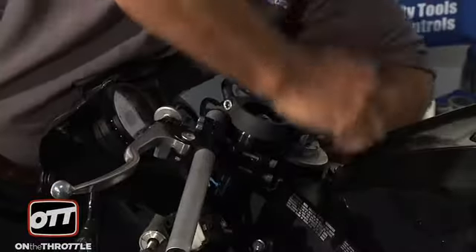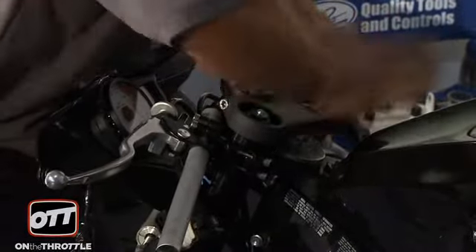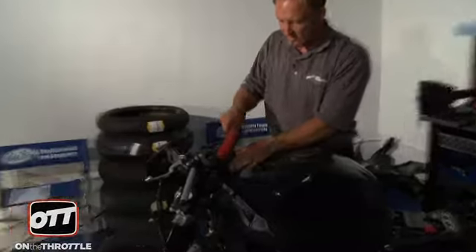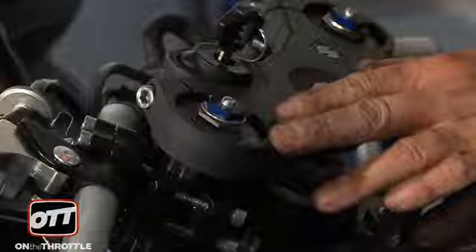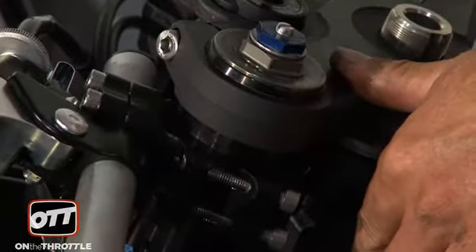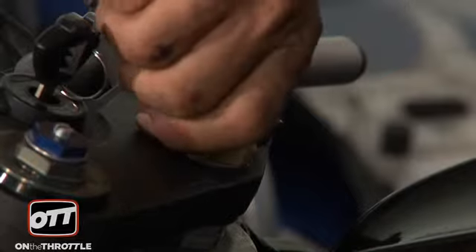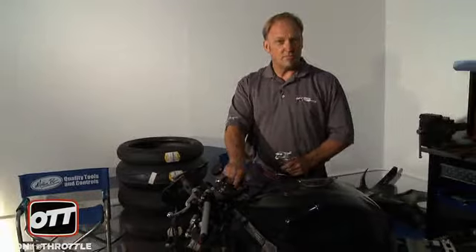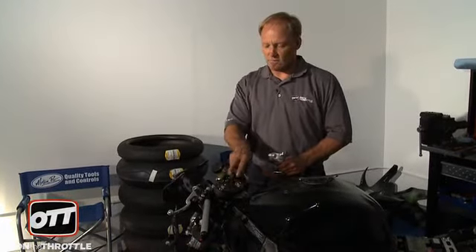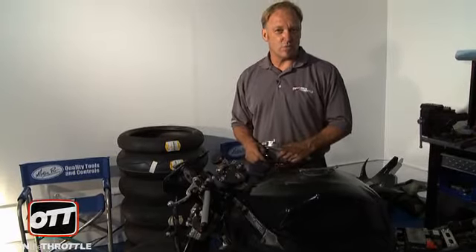Next order of business - we want to go ahead and relocate the upper triple clamp first. Get that located and just gently tap it into place. Once that's secured, we'll go ahead and put the nut back on and tighten the nut to the correct specification on the steering stem. Now that the triple clamp's on, torqued, and ready to go, our handlebars are still loose, but now we're going to encounter some problems.